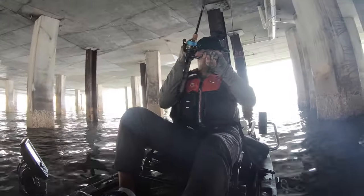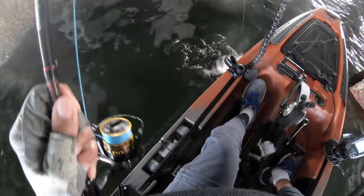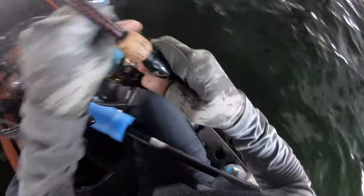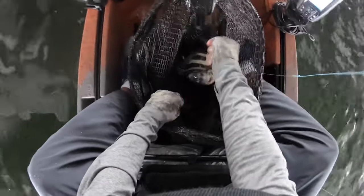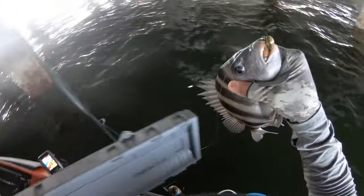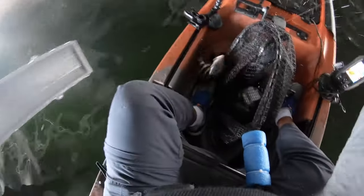There we go — that's a nice fish! It's a sheepshead. Salt Donkey Jigs — look at that, right where it's supposed to be: top of the mouth. First sheepshead on the board — 12 inches, baby!